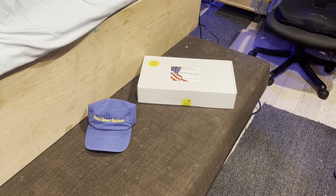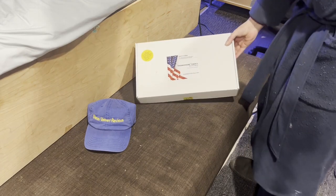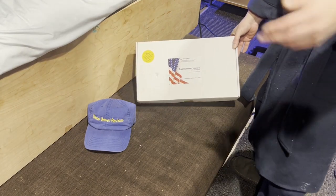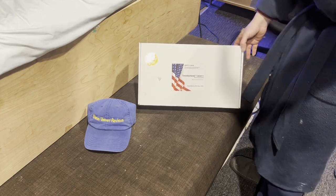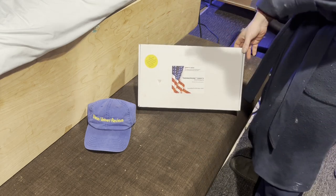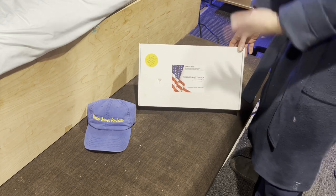Hello everyone, we are back with Glenn Velvet Reviews. Today I got this thermal pad from Liberty — it's a moist heating pad, supposed to be one of the best ones on the market. Mine's for sciatica, so this is supposed to be the best one for sciatica.